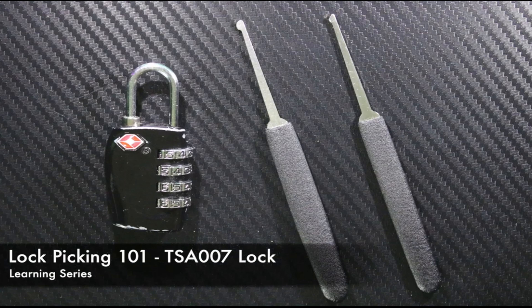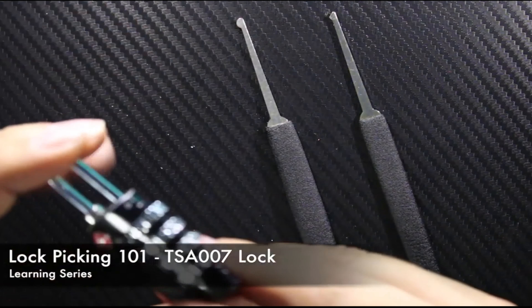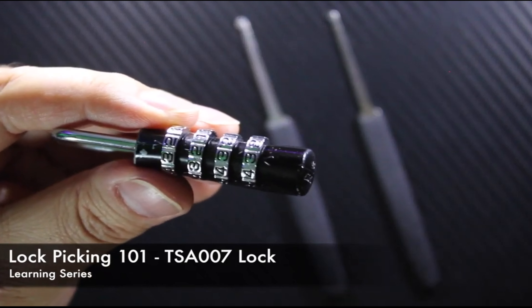Hi everyone, this is Demetrius Zakharopoulos from OBPixel. I'll be taking you through another lock pick session today — lock picking 101 for the TSA 007 lock.